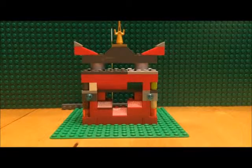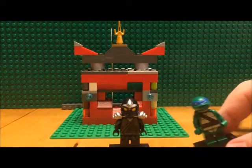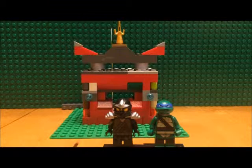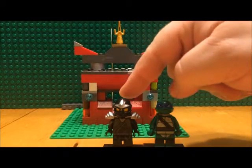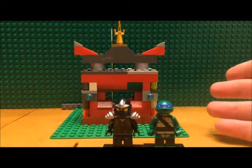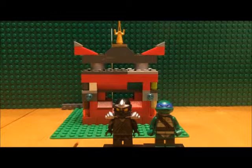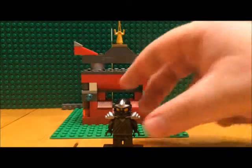And if you happen to have some ninjas, you can set them up with the build. As you can tell, I've got Cole from Ninjago — I think this one is Cole — and Leonardo from Ninja Turtles. I thought these two would be cool to set up with the build.